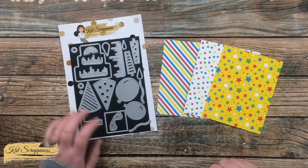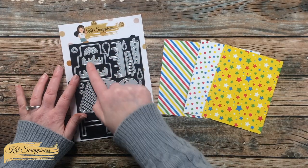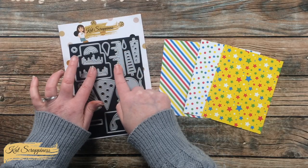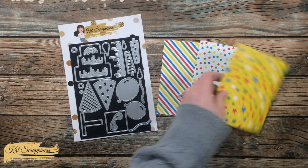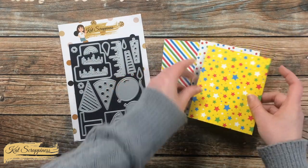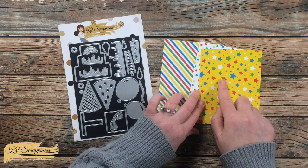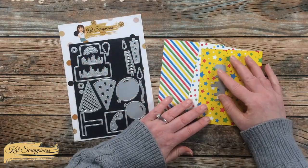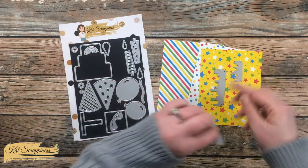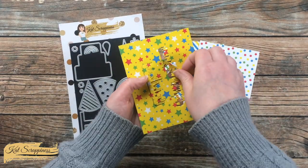Later I am going to use the tiered cake on the front of the card, and I want to get some patterned frosting to go on those. Since the center of the card will be covered with that blue mat, I am actually going to die cut the frosting from the center of each of these three pieces. This is a great way to save on card stock since you won't see that section anyway.